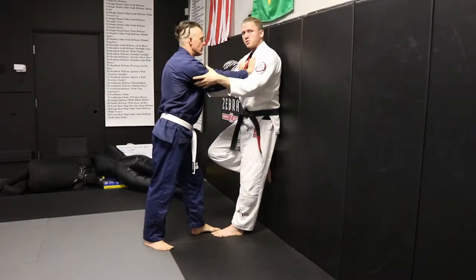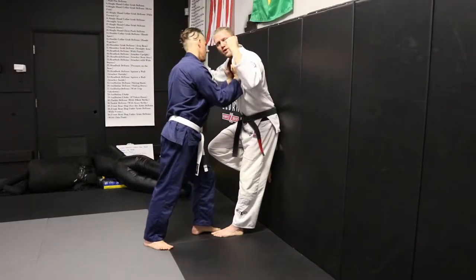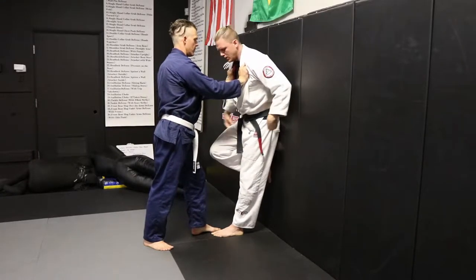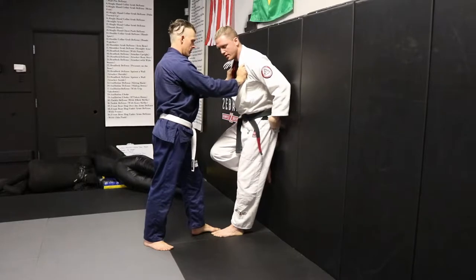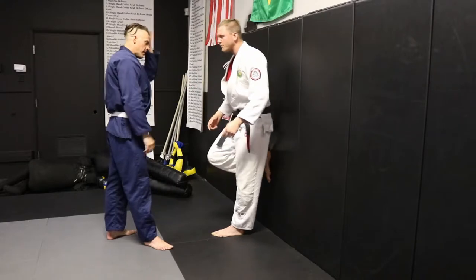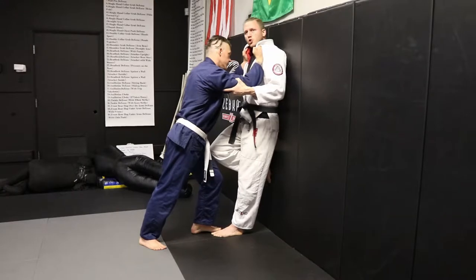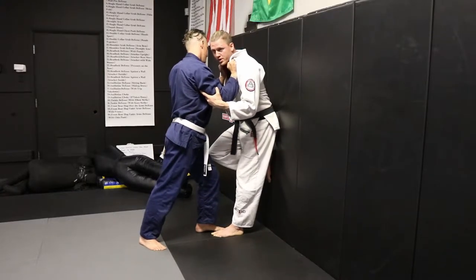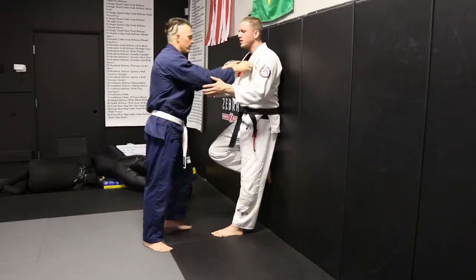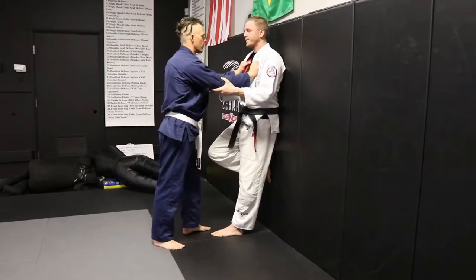Sometimes even when I get my shoulder blades off the wall, I still feel pinned because all the energy transfers through my hips and now my hips are slightly pinned against the wall. One last thing we can do is push off the wall with my foot to get my hips off the wall. Even if he's pinning in fairly hard — crunch — if I still feel pinned, I just push my hips off the wall. I only need to be off the wall a half inch; I don't need to push him clear off.